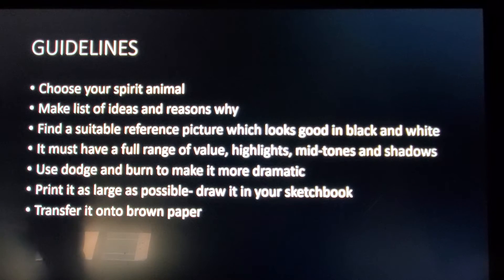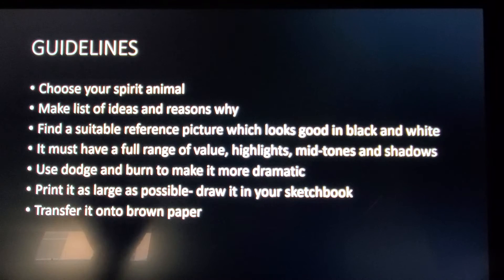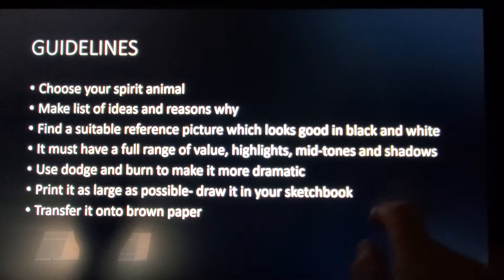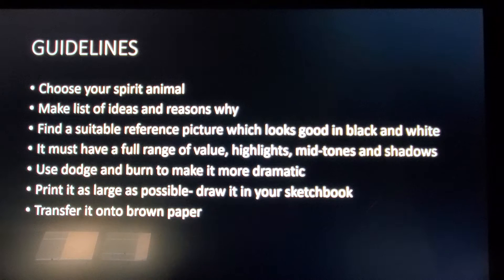Think about it — pick something that you feel you have a connection to. Find a suitable reference picture which looks good in black and white. Find that image, probably Google Images, and then print it as large as you can on the lower level printer out in the hall. It must have a full range of value — that means highlights, mid-tones, and shadows. You can use the Dodge and Burn tool in Photoshop to make it more dramatic if the photo needs to be improved. Print it as large as possible.